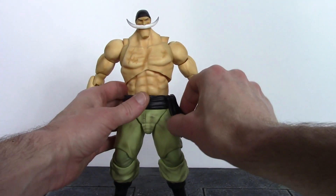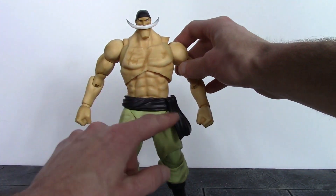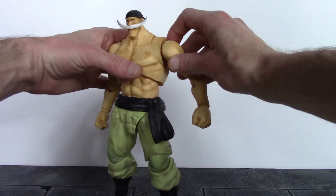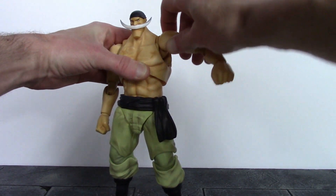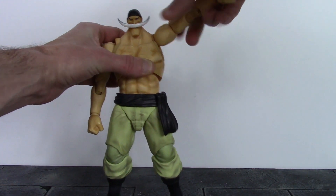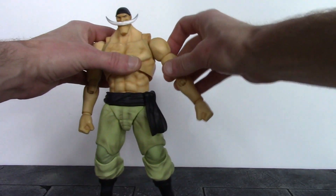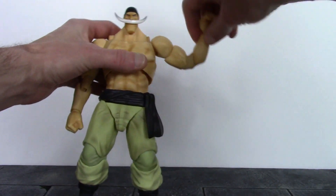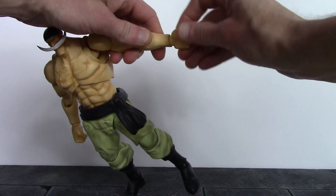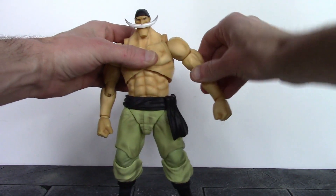The sash piece is on a ball joint so it can swivel, pivot, and hinge up and down — I like how that's articulated. For the arms, we get a very nice joint at the shoulder with great circular motion. The arms go out to the sides more than 90 degrees, and up and down. We have a bicep swivel, double jointed elbows that bend in almost all the way, and a large ball hinge for the wrist that swivels and hinges back and forth. Really good movement throughout the entire arm.